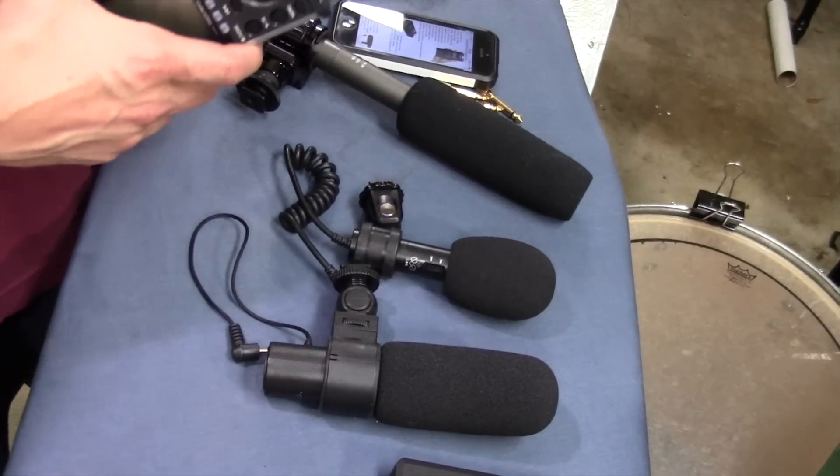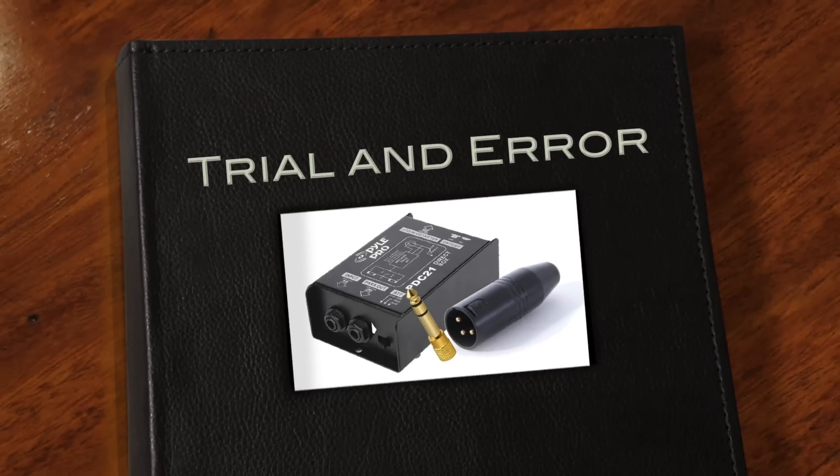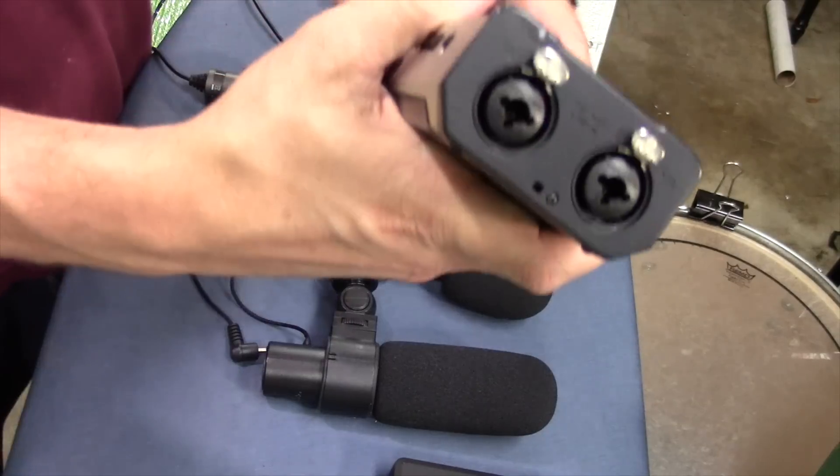So if you find yourself in a situation where you want to record two separate mics, then this video will help you out. Here's the problem: you still have all your cheap microphones that have a 3.5mm connector. That was my first problem — how do I get my microphones to connect to these inputs?